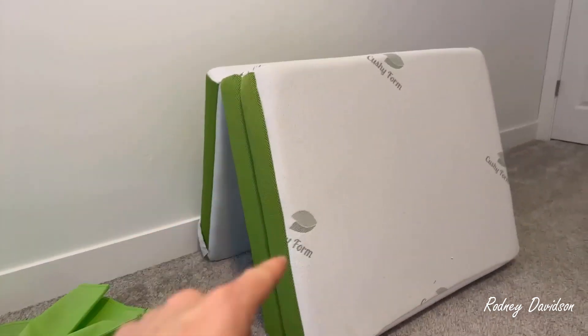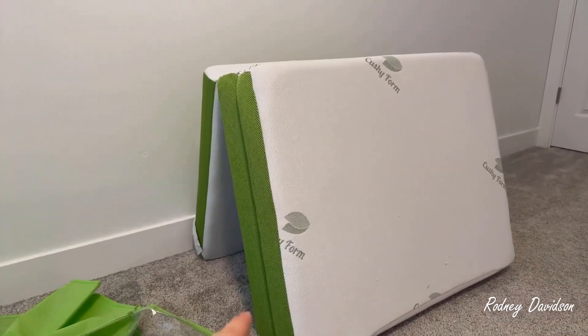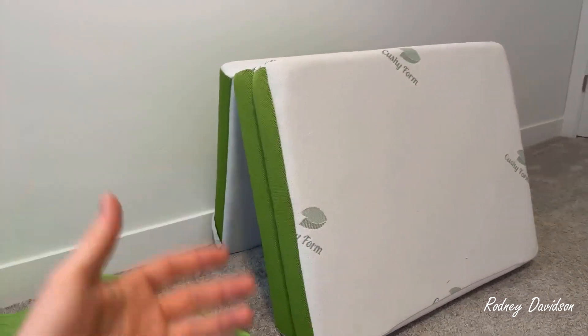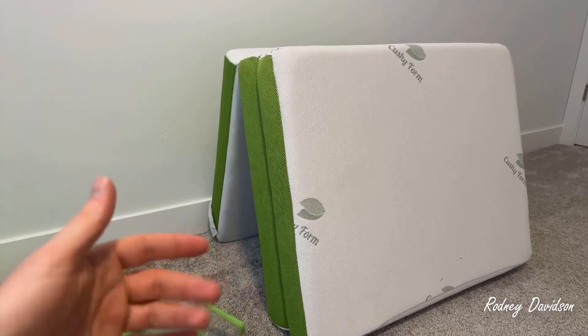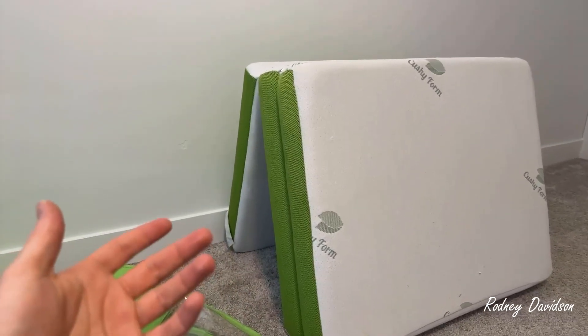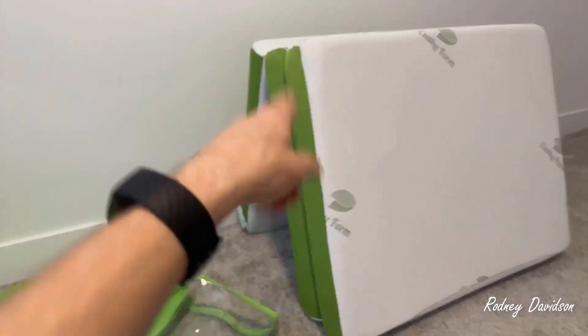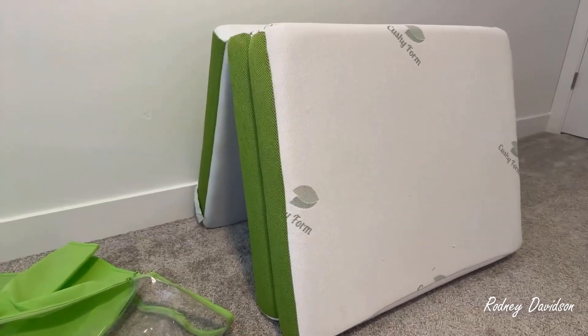When we first got it, I don't recall a smell, so that's nice. Usually when I get a new adult-size or bed mattress, you take it out of the bag and it has a smell, so I always let those sit out for a day overnight. This — I don't recall that issue. So that's really nice.